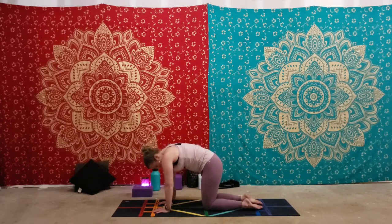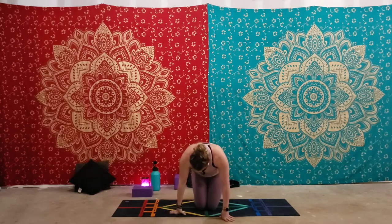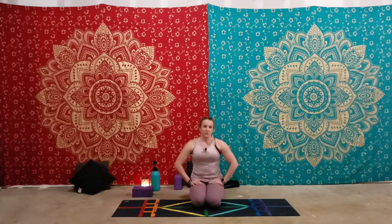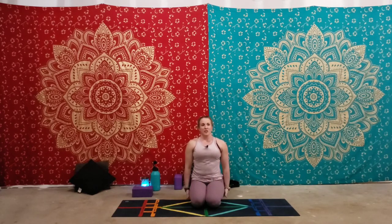Now bring your thighs together and just sit back onto the feet. This pose is a good option if Sukhasana — the cross-legged position — is uncomfortable for you because of your knees. It's a good beginning pose to get your breath started. This is Thunderbolt Pose, or Vajrasana. It's very good for a stretch in the front side of the lower legs and very good to strengthen the back because you're sitting so tall.